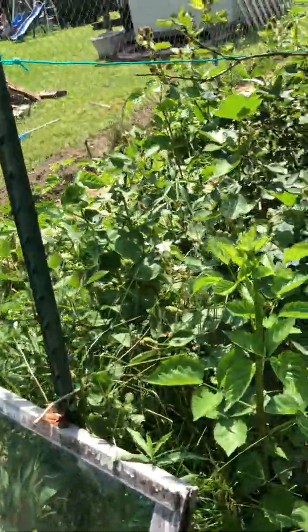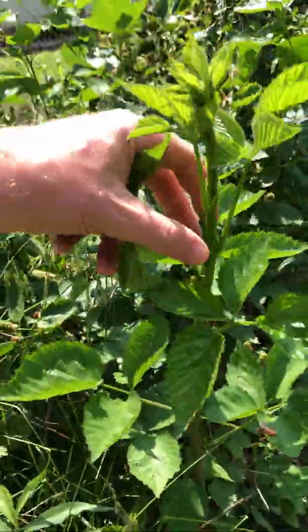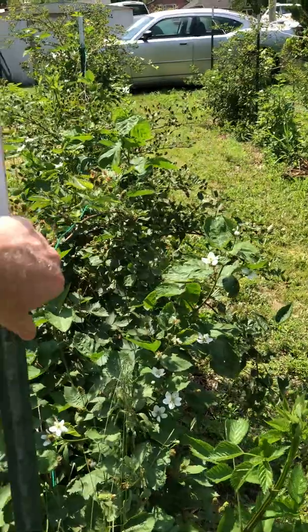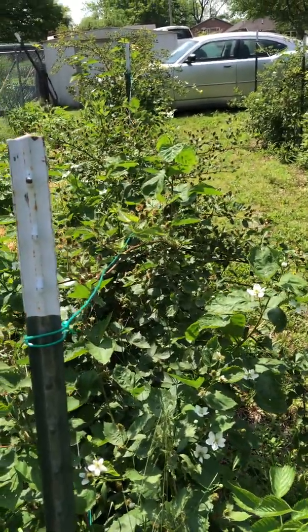Let's go in for a close-up. You'll notice this cane right here — it's bright green and really soft. That's a primocane. So when this cane reaches this top wire here, that's when I'll be topping it to produce the lateral growth.